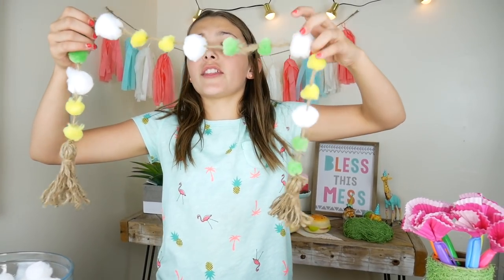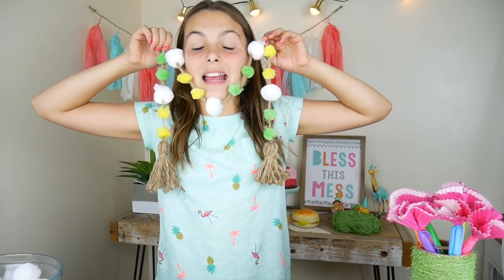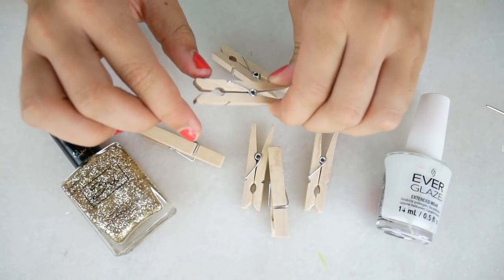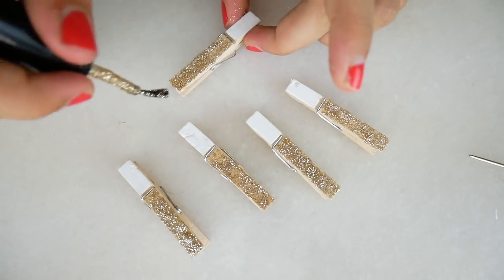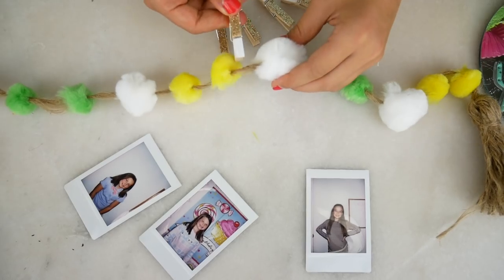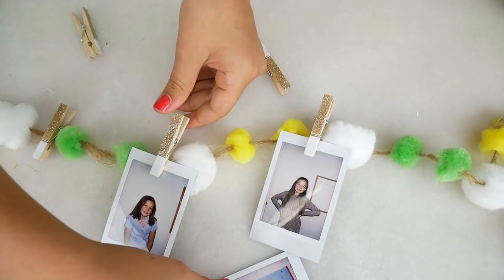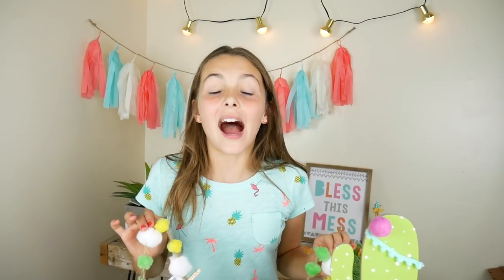Now I'm going to tie the tassel on to the pom pom string. Look at all this adorableness — it's so cute! Now let's make some clips so we can hang our pictures off of it. I got some nail polish and some mini clothes pins. I'm going to paint the tips white and then the longer part gold. Our clips are all dry. Now let's hook them onto our string. I'm in love with all of this stuff — look at all of it together.